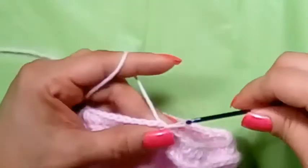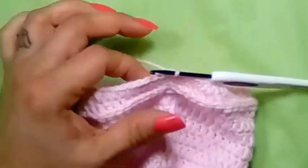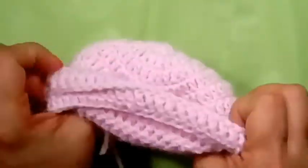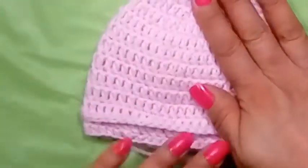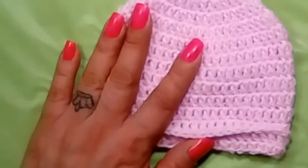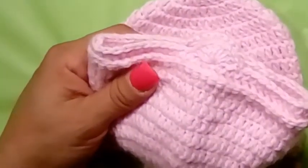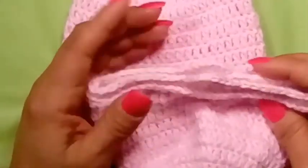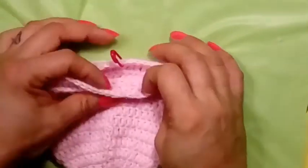Finishing up the last round, slip stitch into my first half double crochet, cut your yarn, sew that end into the inside of your hat. And there's your little baby hat! You can certainly stop here — this is how it looks for a boy. But I did want to show you the mini earmuff, which is just a shell. If you want to add the shells, let me sew in my ends and I'll show you how.